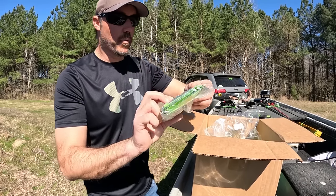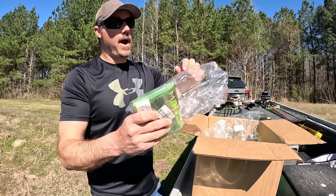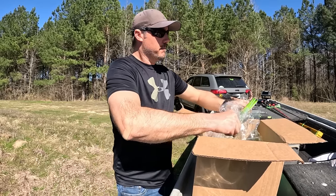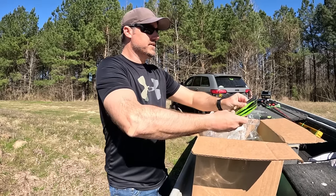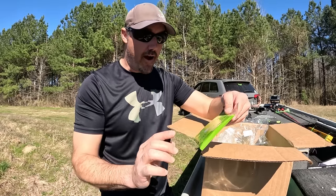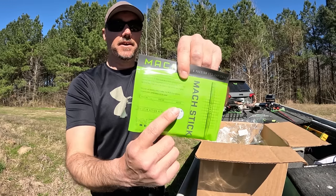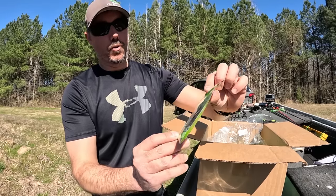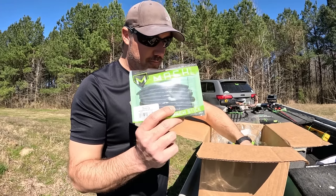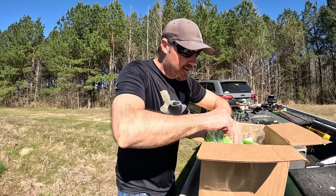Next up we have the Mock Stick. I'm gonna pop one out of the package real quick — the packaging is all the same lime green. Really cool how they show what it is on the back: it's a 4.75 inch worm and it lists what you can use it for — wacky rig, Texas rig, Neko rig. Super cool. This is the watermelon red flake right here, and there's a color down here I'm super excited about that I think I've got all the way at the bottom of the box.